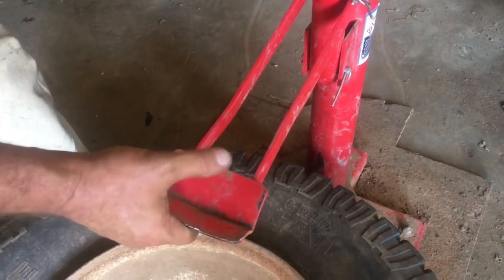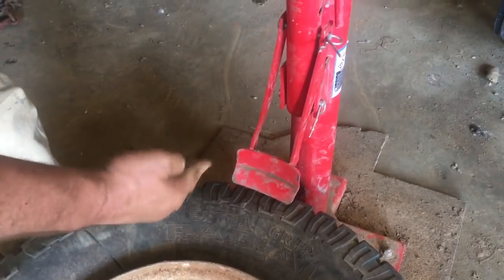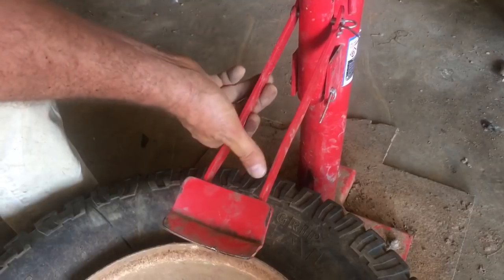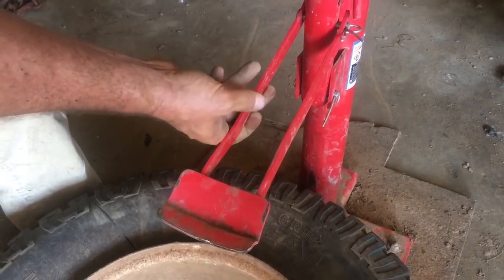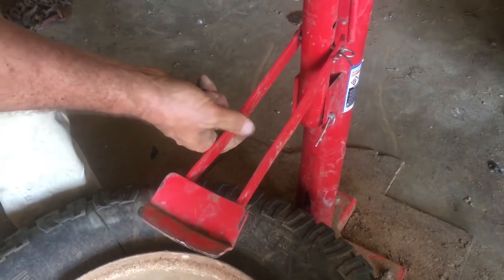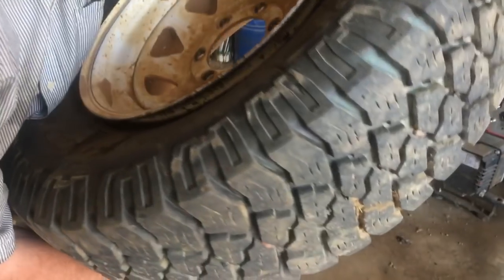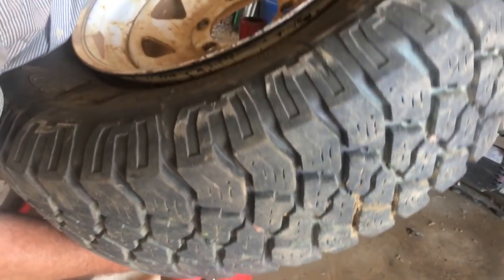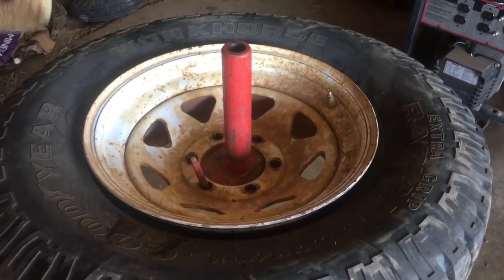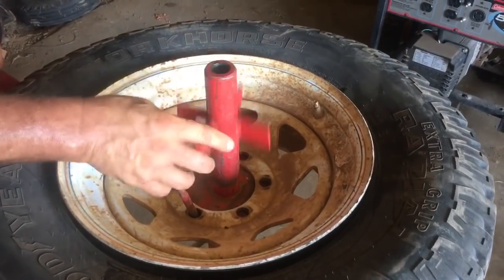One thing I don't like about the Harbor Freight one is it's built a little light — it has a tendency to tweak to one side, so you're constantly straightening it out. I'm gonna have to put some bracing in there. The one from Northern Tool is a little better quality; I would go with the one from Northern rather than Harbor Freight. My bead broke on both sides. I pop this through and then this little lever right here is gonna go through the lug — then I take my star.